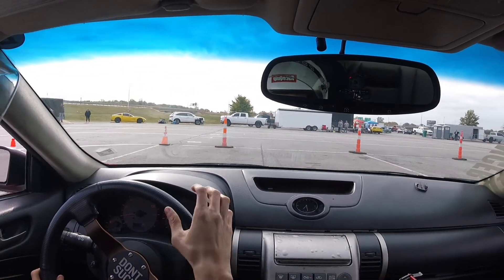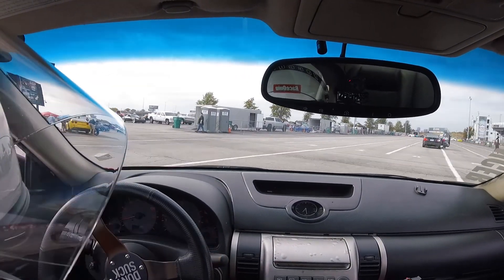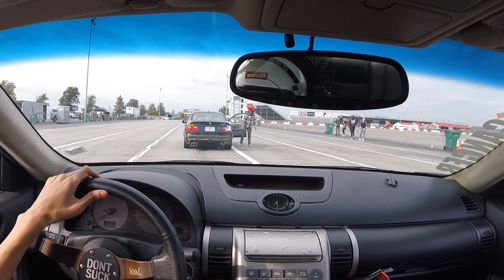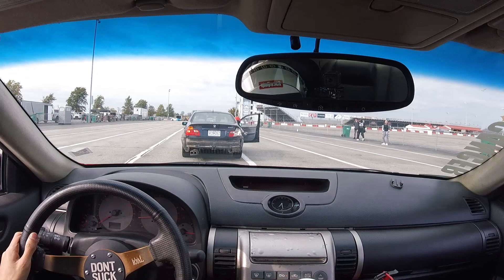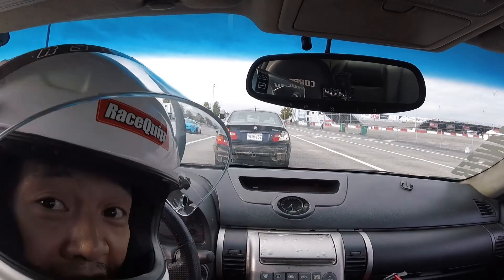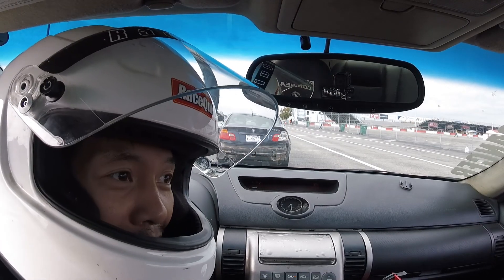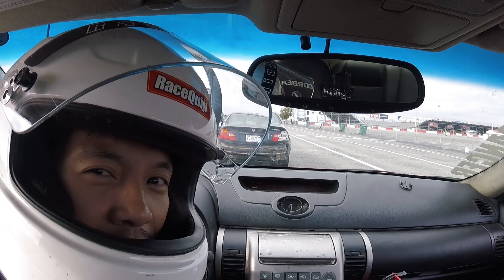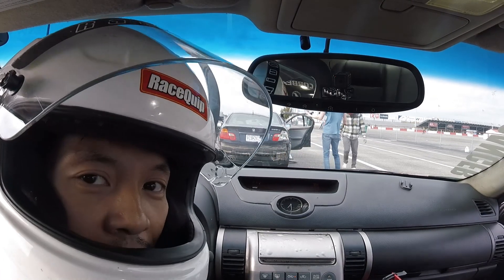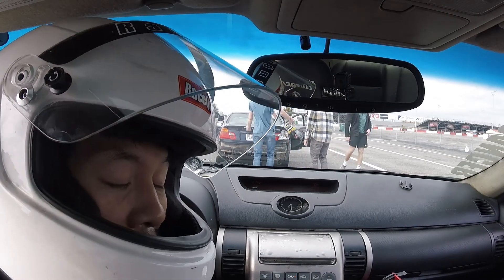That was a good lap. Don't be afraid to clutch kick it. It doesn't really need it because it's got so much torque. First couple laps were sick. I feel like I need more torque. Left-hand drive is weird for me — drifting left-hand drive is weird for me. I drive left-hand drive all the time in the truck obviously.